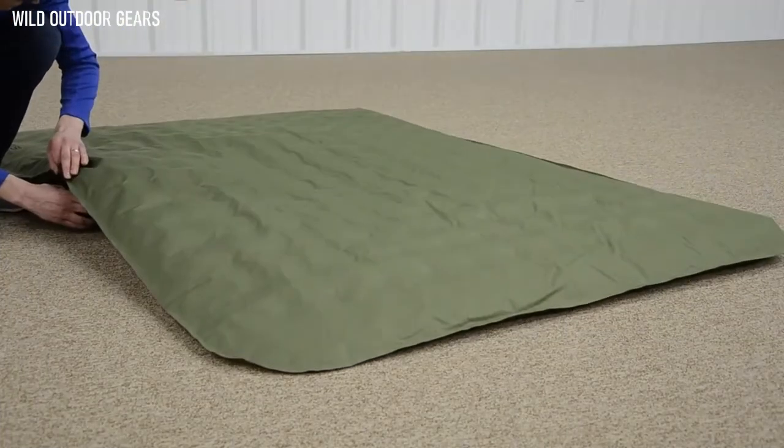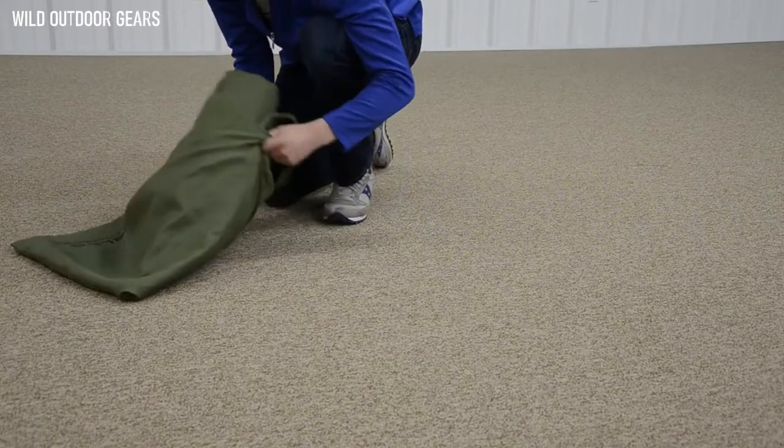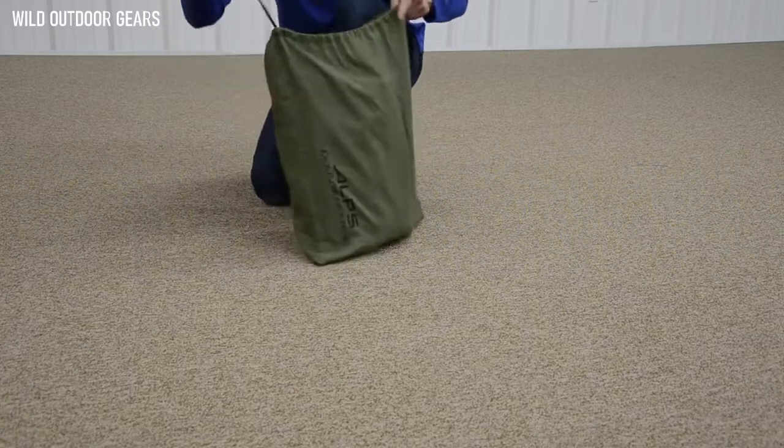The pump also deflates the bed in less than a minute, so you're not wasting a bunch of time trying to manually push out the air, and it will actually fit back into the included stuff sack.